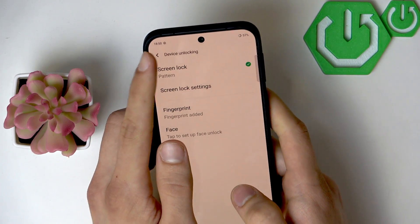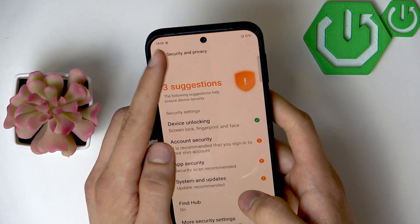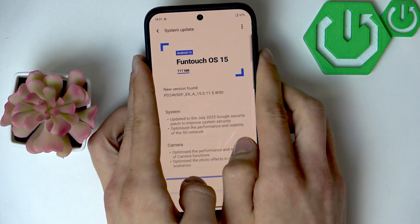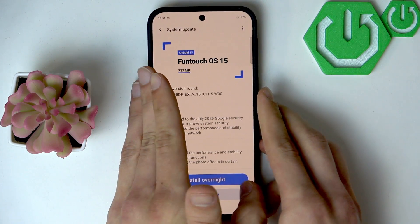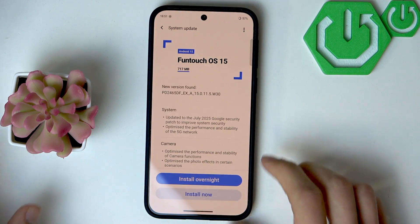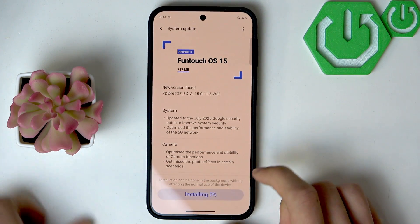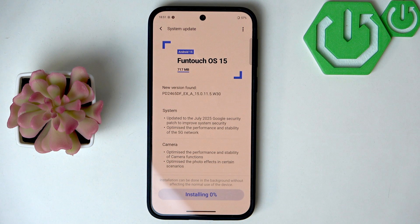Before you proceed, go back into Settings and select System Update, then take your time to install the updates by clicking Install Now to make sure that your firmware is in sync with your hardware. It will take some time.